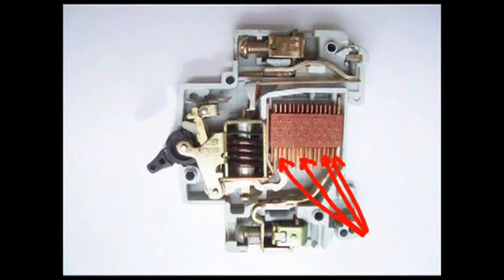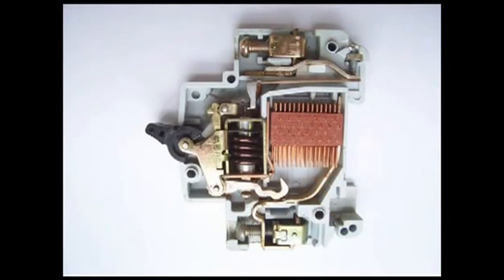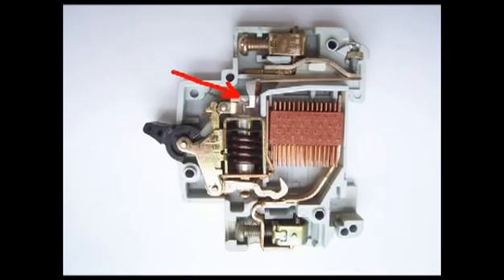The arc is finally quenched within the arc splitters. When we switch on an MCB, we actually reset the displaced operating latch back to its previous on position.